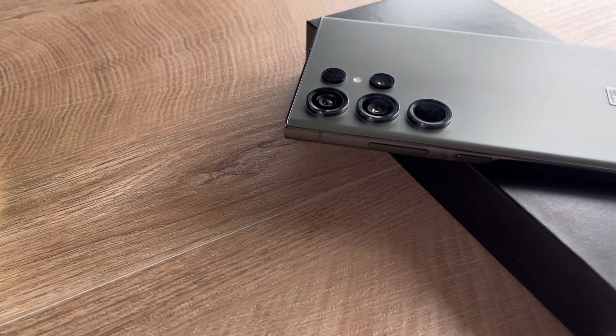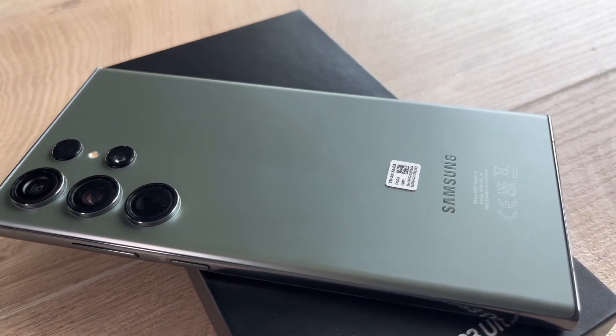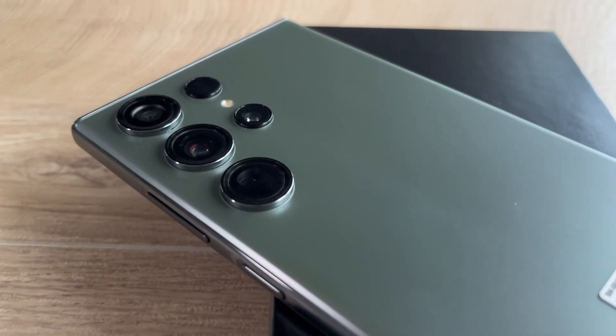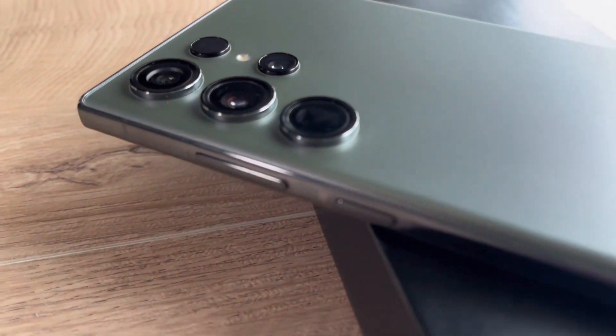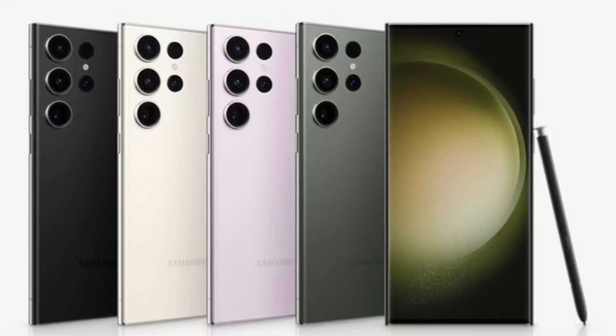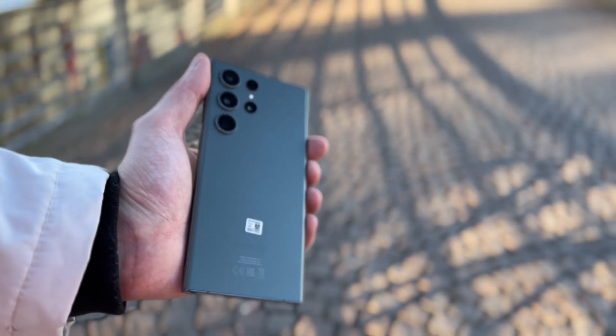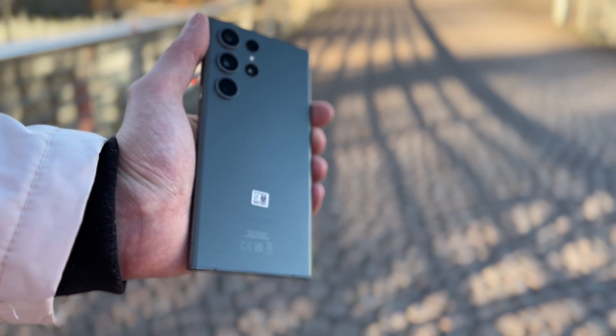Hey, what's up guys, welcome to Mr. Right channel and this is the new Galaxy S23 Ultra from Samsung. The S23 series is available in four standard colors: phantom black, gray, green, and lavender. As you can see here, I'm showing you the green one which is the front-line colorway for the Galaxy S23 lineup this year.